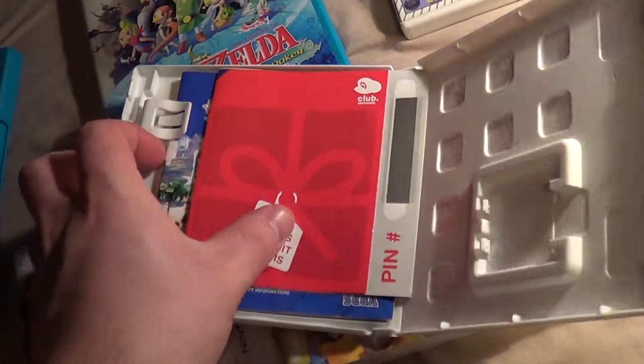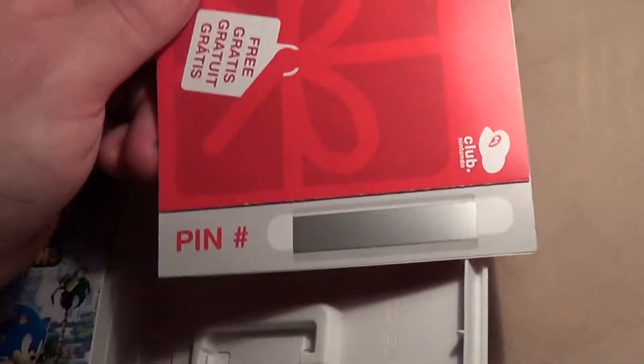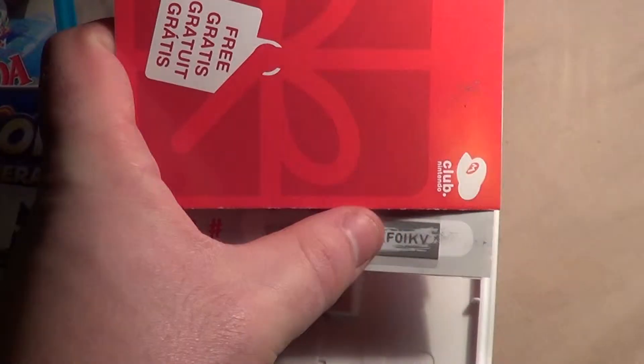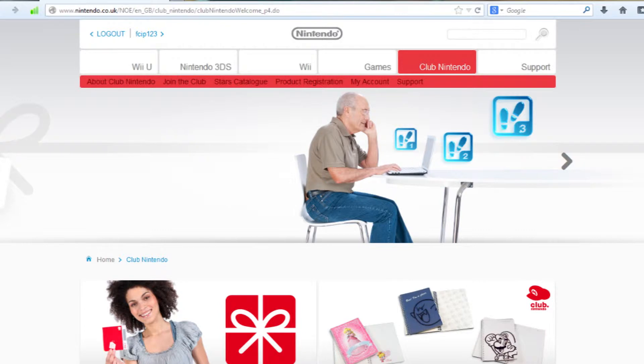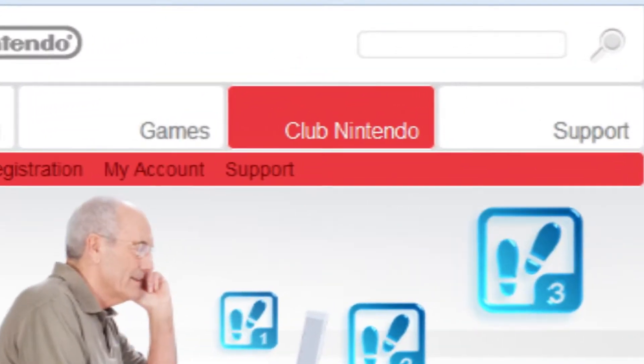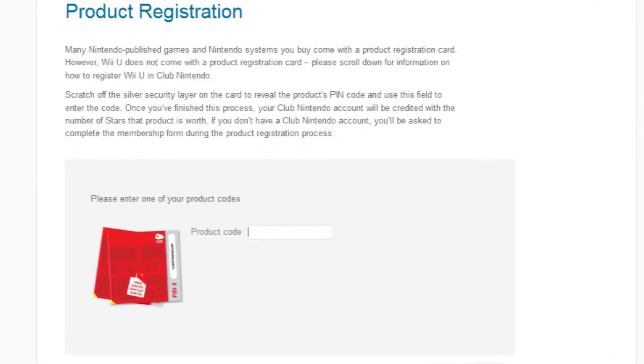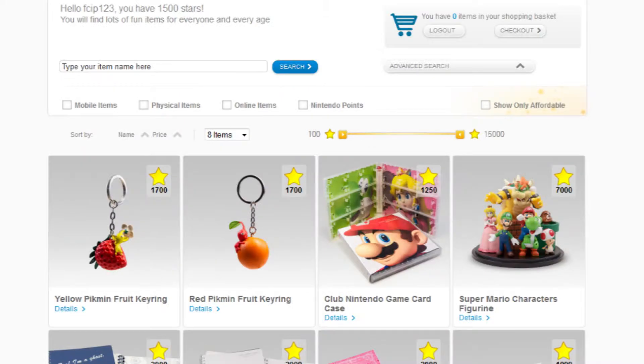Inside new Nintendo game cases, you get a little slip for their Club Nintendo memberships. Scratch away the code and then enter it at Club Nintendo. Go to your respective Nintendo website, be it co.uk or com, navigate to the Club Nintendo section, redeem the code that you received inside your game packaging, and then navigate to the stars catalogue to redeem whatever item you desire, providing you have the moolah.